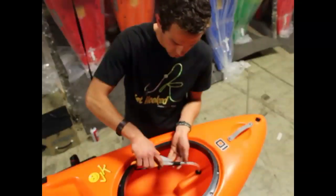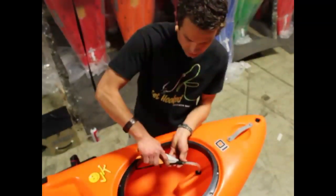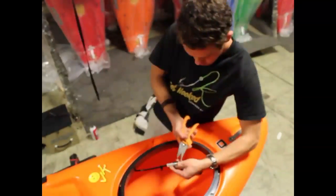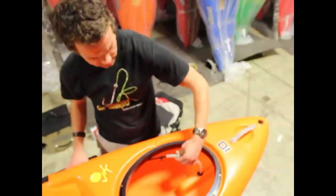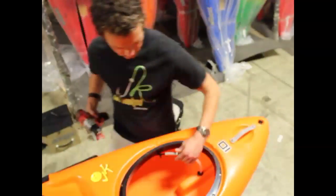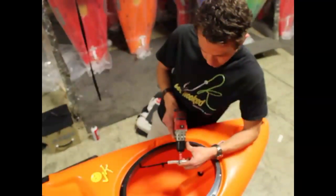From here, we're going to cut the heat shrink that's holding the clamp on the tubing, so that we can access this clamp. Take a 1/4 inch bit and loosen that clamp up.